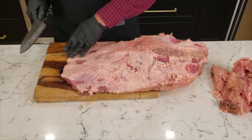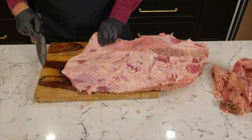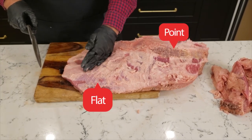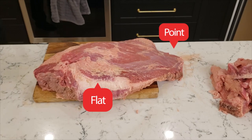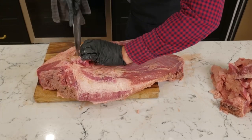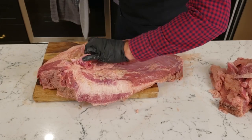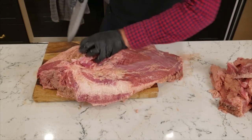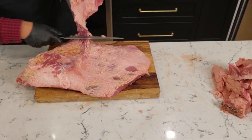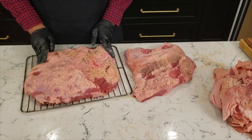Now that I've trimmed the brisket, I could just cook it whole. Usually I'd do it that way if I was cooking with my offset smoker or a smoker with a bigger cooking chamber, but my 30-inch Masterbuilt electric smoker just isn't wide enough to cook this large a brisket. So I'm going to separate the point and flat muscle and cook them on separate racks. Start by flipping the brisket over onto the non-fat-cap side. You're looking for a thick seam of hard fat that separates the two muscles. Cut into that fat with short knife strokes while pulling the two muscles apart. Eventually the two muscles will almost come apart and you can just slice the remaining thin piece of the point muscle still attached to the flat.